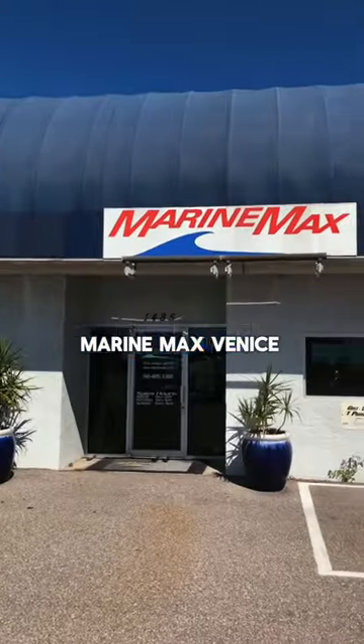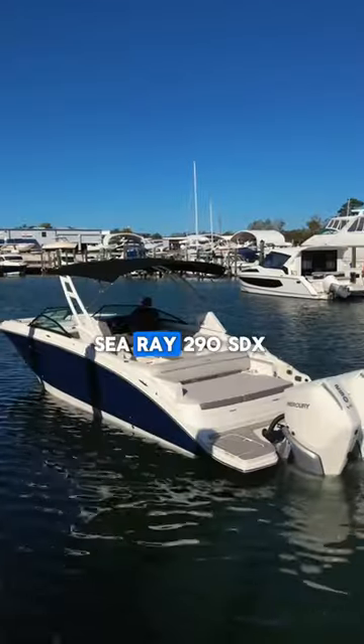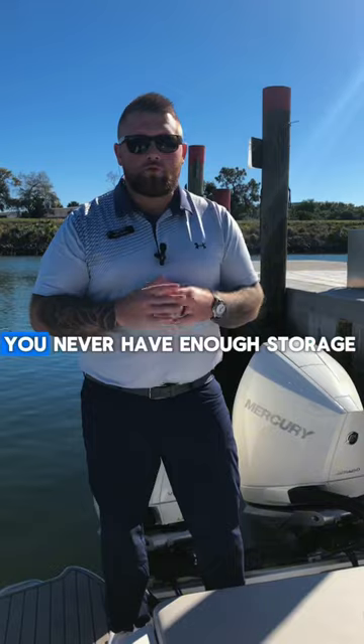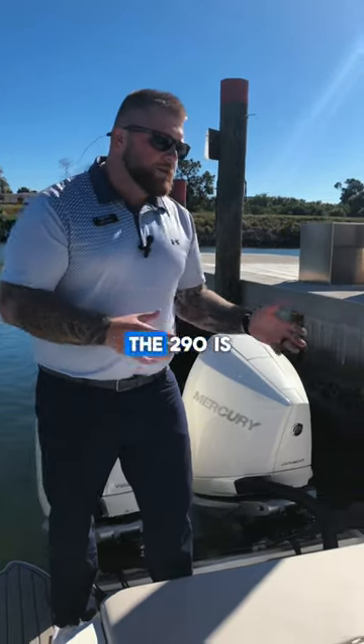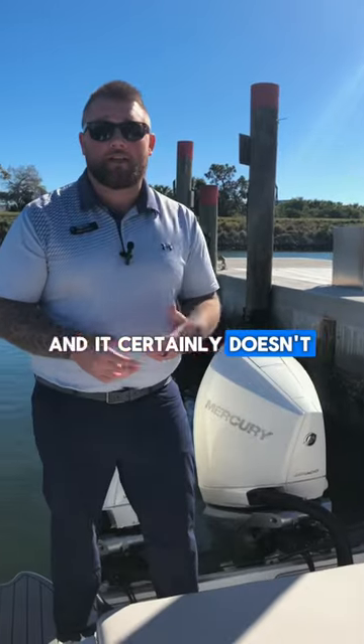Hi, my name is Mike Ulrich. I'm here at MarineMax. Today I'm going to show you one of my favorite, almost hidden features on the Sea Ray 290 SLX. If you're a boater, everybody knows that when you're out on the water, you never have enough storage. The 290 is a massive boat — it is a yacht-certified boat, and it certainly doesn't lack storage.